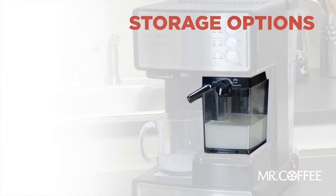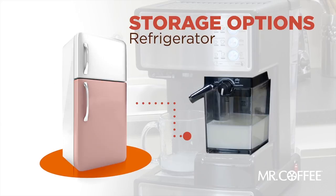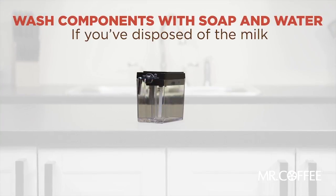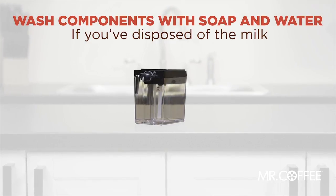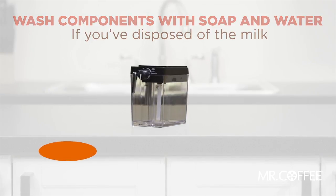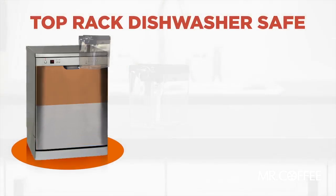If some milk remains in the milk reservoir after brewing, use the milk reservoir to store the leftover milk in your refrigerator. However, if you wish to dispose of the remaining milk and completely clean your milk reservoir, wash the individual components with soap and water. It's also top rack dishwasher safe.